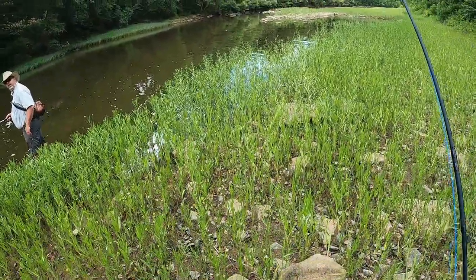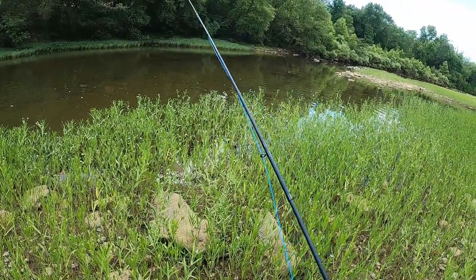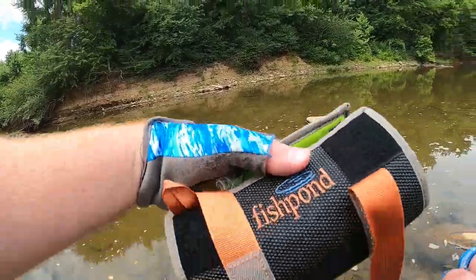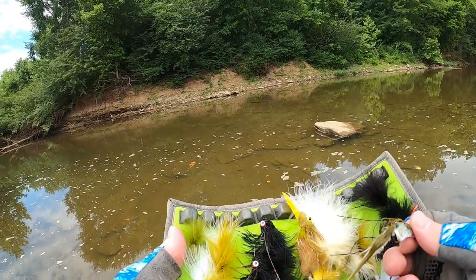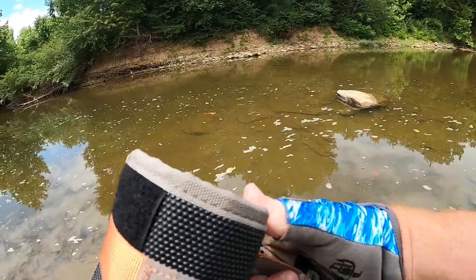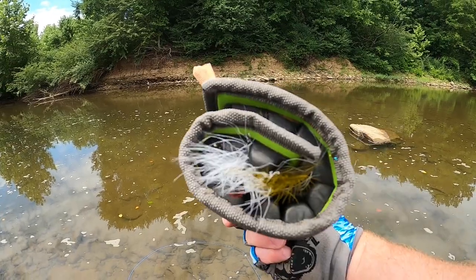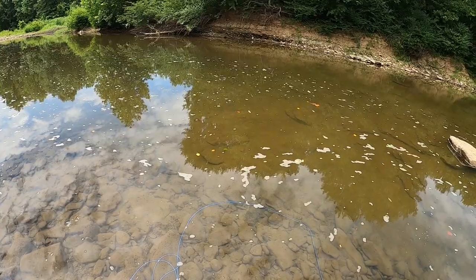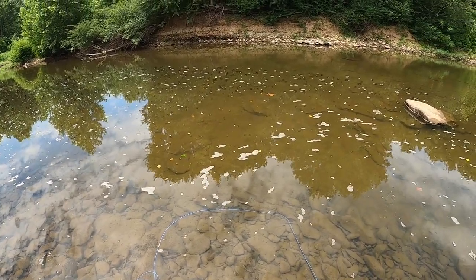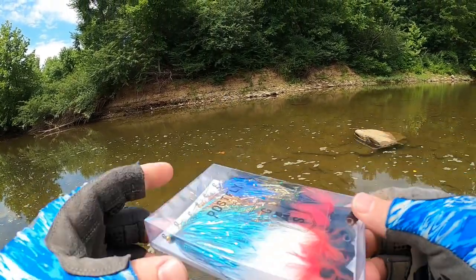We'll have to get together sometime - look me up on Facebook. What was your name? Dan Shock. This is called a sushi roll by Fish Pond - it's pretty cool. Kind of want to go to some top water. Alright, let's put the sushi roll up - just rolls up like that, like a sushi roll. Pretty cool.